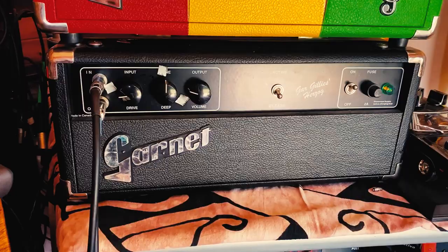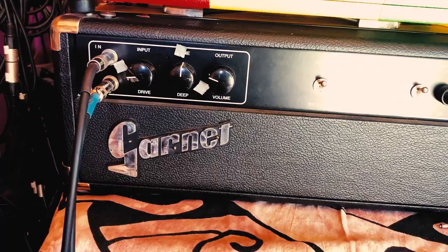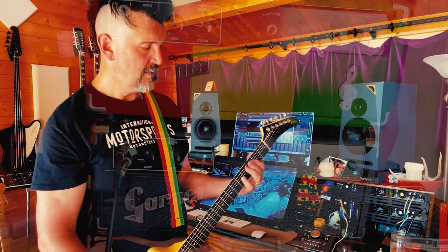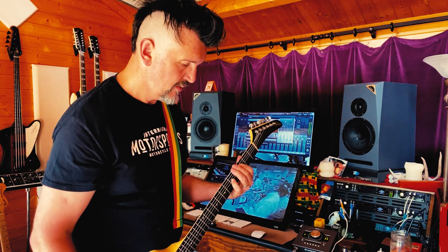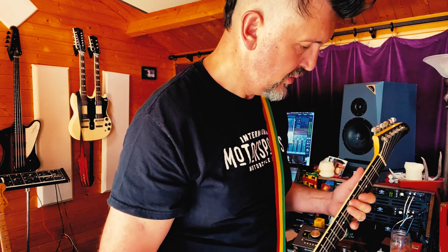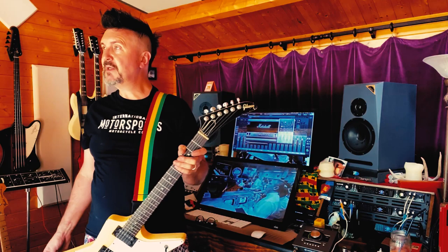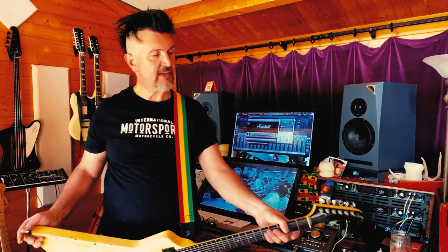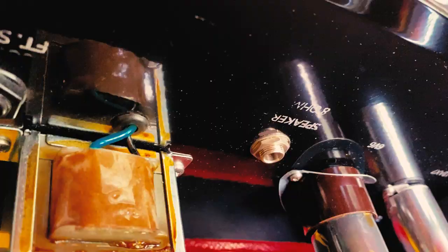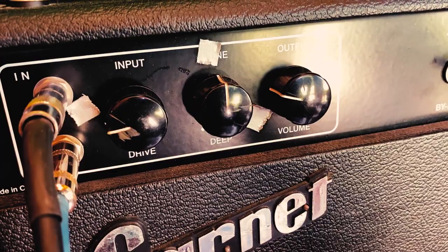Going into the front end of the Garnet — it's bypassed at the moment, but when I put it in line we get all that nice tube heat from the Garnet. The amplifier itself doesn't really do much of anything; it's just making it louder. These little guys are about five watts — you couldn't use it as an amp, it only spits out about five watts. Some of them have a speaker output in the back. This just allows you to drive the front end of the Garnet nice and hot, and then I set my output so it drives the amp a little bit, but not much.